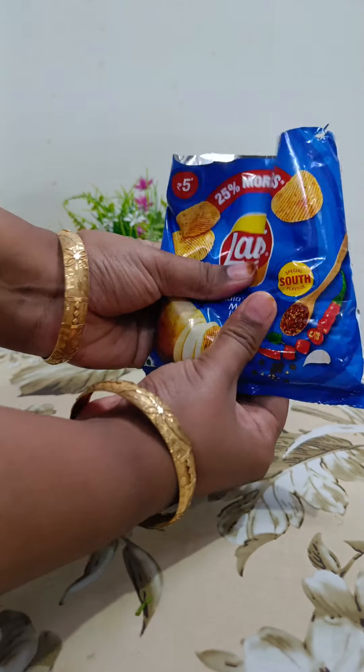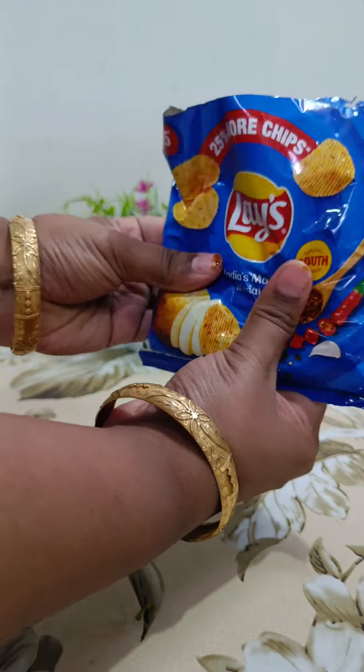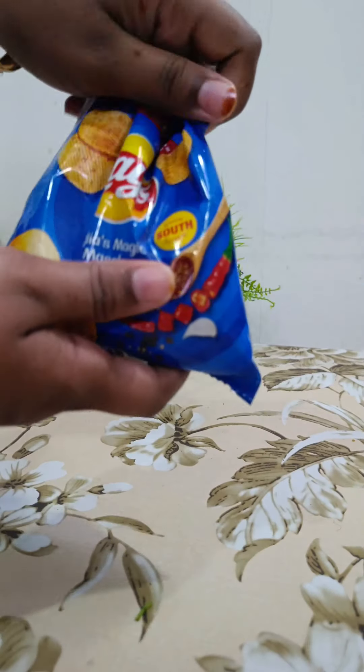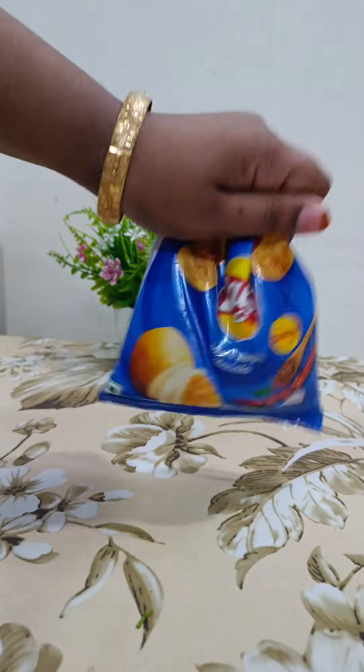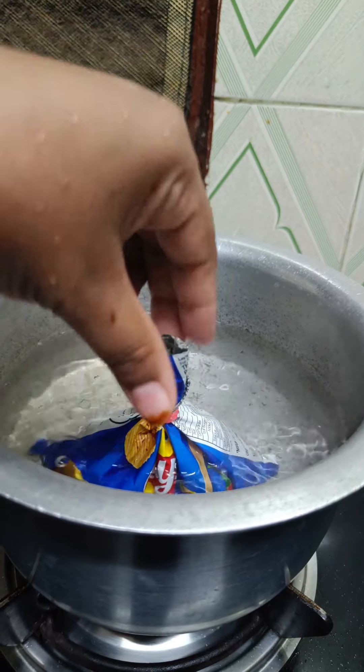We need to crush it. The smell was very bad after crushing it. After crushing, we need to keep it in hot burning water. First of all, keeping plastic in hot burning water is not at all safe and good, but it was a hack so I had to try it.